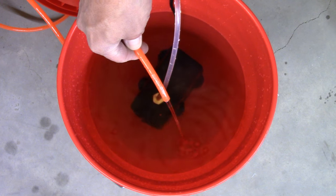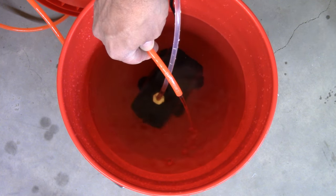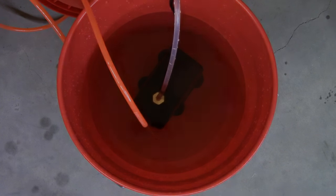We have successfully connected the water supply to our spindle — this is a success! Thank you for tuning into my YouTube channel, and I'll see you on the next one.